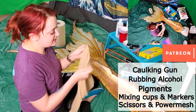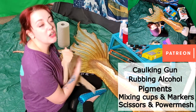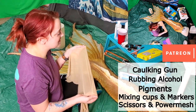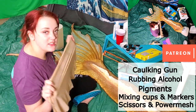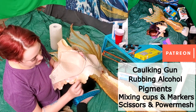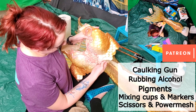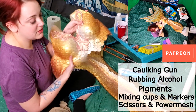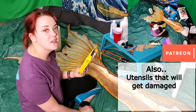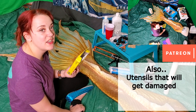Grab yourself a pair of scissors and some power mesh. Power mesh is a great product for making patches inside the tail — it's more durable, gives strength, and provides a nice skin tone. You can get them in a variety of colors. This one is a bit darker than I normally use but it's what I've got, and it's what a lot of tail makers use for waistlines. I use it when I do patch jobs on my top too. I have a box of plastic cutlery — not because I like to promote single-use plastics, but because you'll have to throw out whatever you use since silicone sticks to everything and ruins everything it touches.